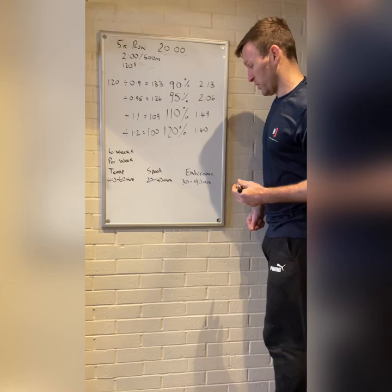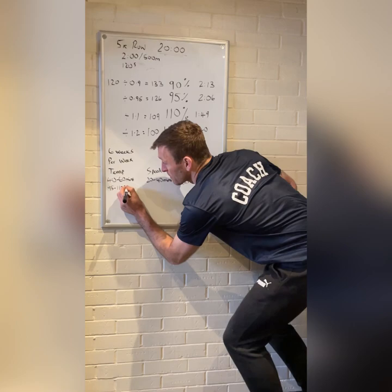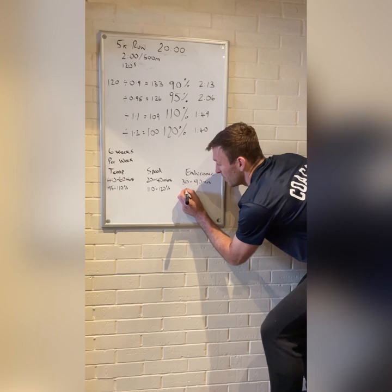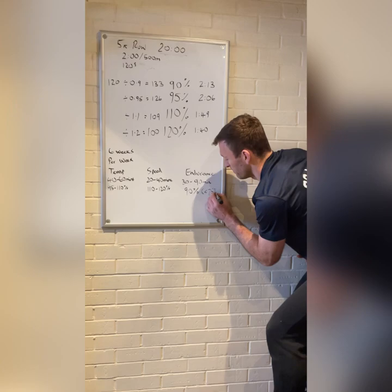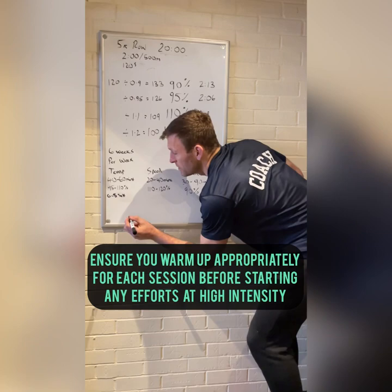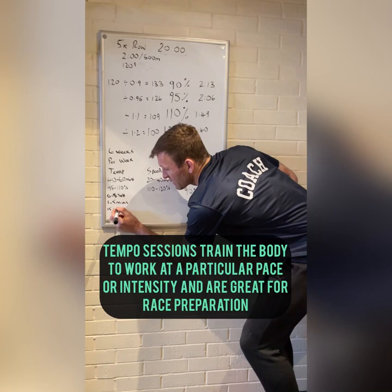For the tempo session, we're looking at working at 95 to 110 percent of your baseline pace. For speed, it's 110 to 120 percent. For endurance, we're looking at about 90 percent but at less than 75 percent of max heart rate. For the tempo session, we're looking at six to eight sets of one to five minutes with 15 to 90 seconds recovery.